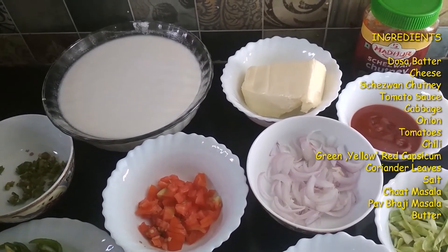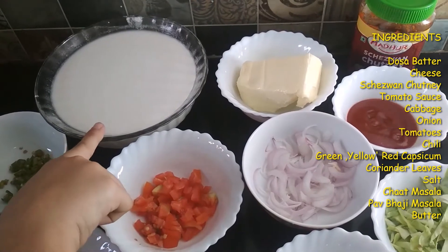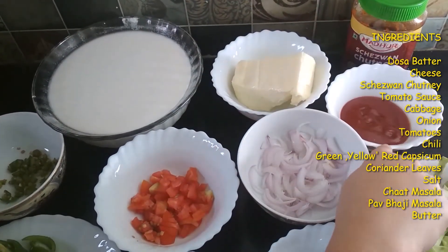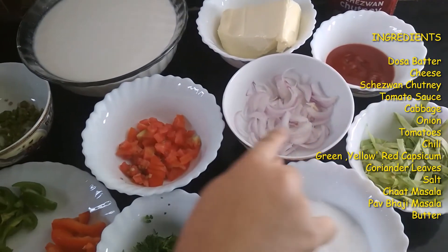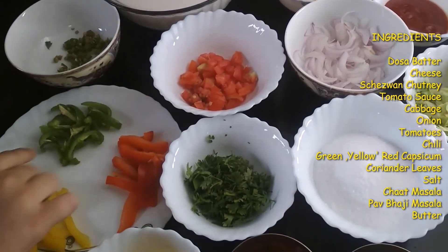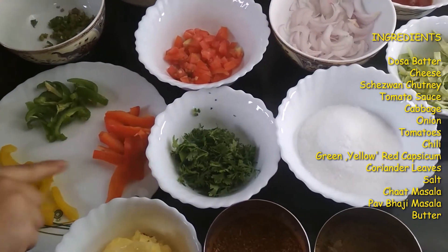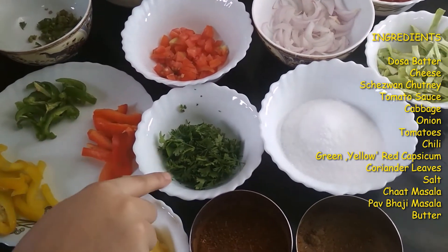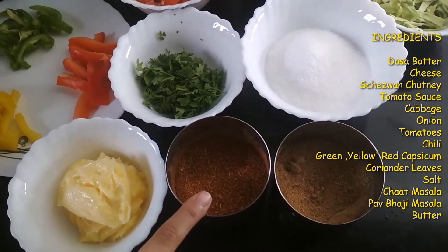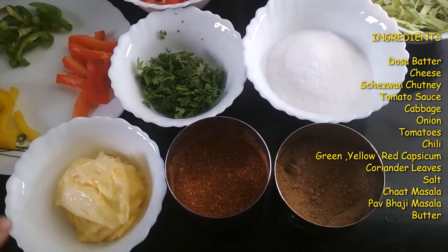The ingredients of my recipe are: some dosa batter, cheese, Schezwan chutney, tomato sauce, cabbage, onion, tomato, chillies, green capsicum, yellow capsicum, red capsicum, coriander leaves which is chopped, salt, chaat masala, pav bhaji masala, and some butter.